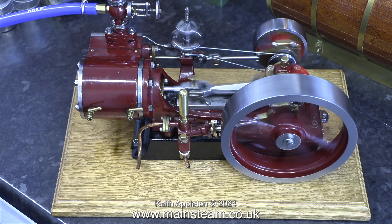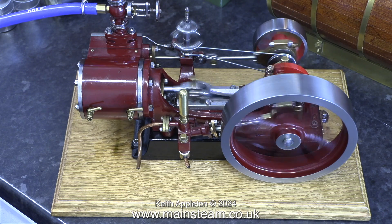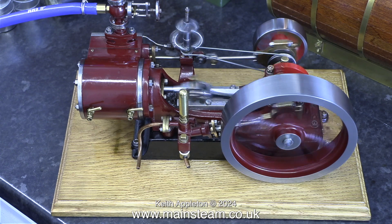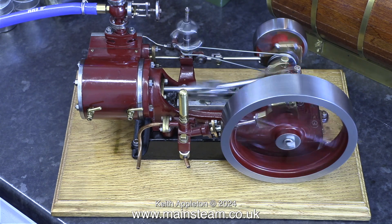Here I'm alternating between medium speed runs and high speed runs. The engine sounds fine. Possibly as the engine runs in it will start to knock a little bit, because the valve timing really is late.